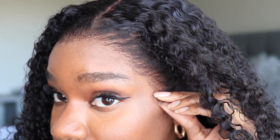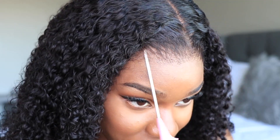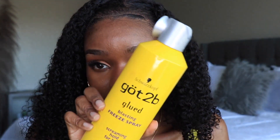Where is the lace at?! This lace is super super clear. So for those of you guys who do not plan on adhering your units down and you want something that's going to blend in without having to melt it, this is your unit right here. But of course I'm a content creator, so I'm going to show you guys what I do to adhere my units down.